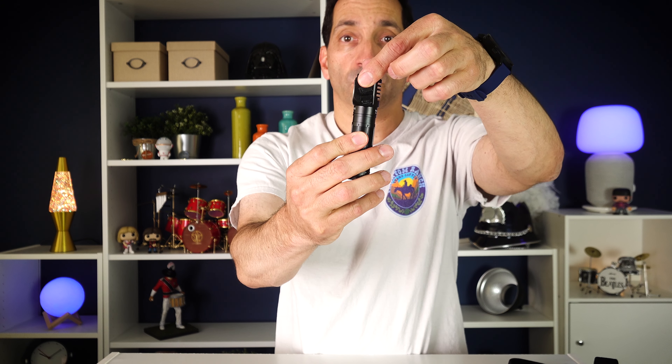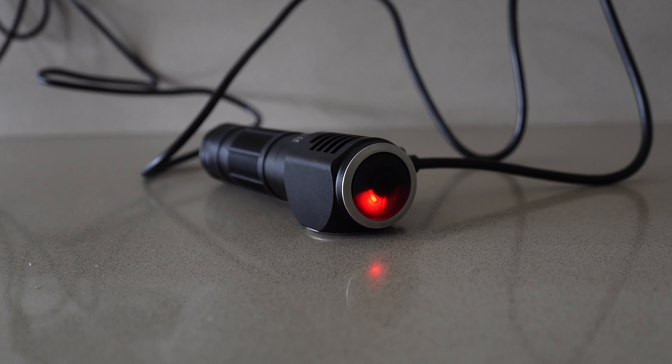It comes with a USB-C cable because it is USB-C rechargeable, right here. It will glow red when it's charging and blue when it's fully charged. When you turn it on, it glows blue to show greater than 10% charge, and when it gets to less than 10%, it flashes red. So there's a charge indicator there.